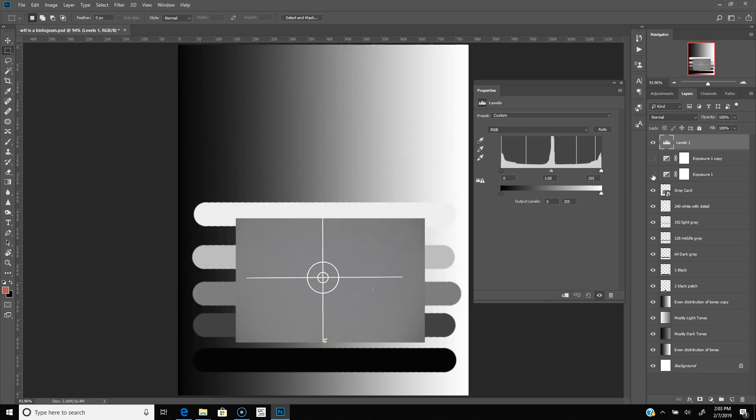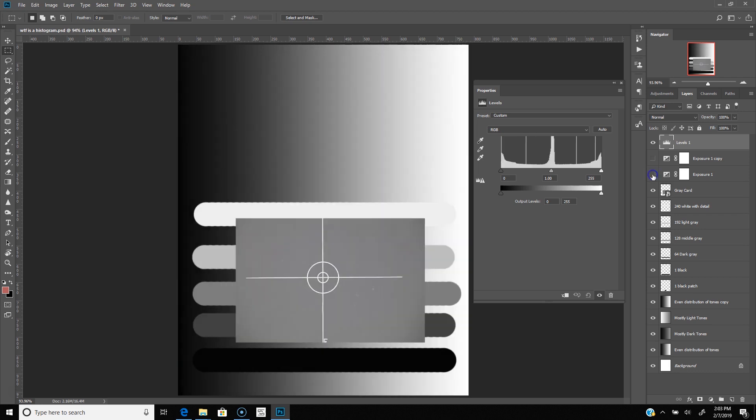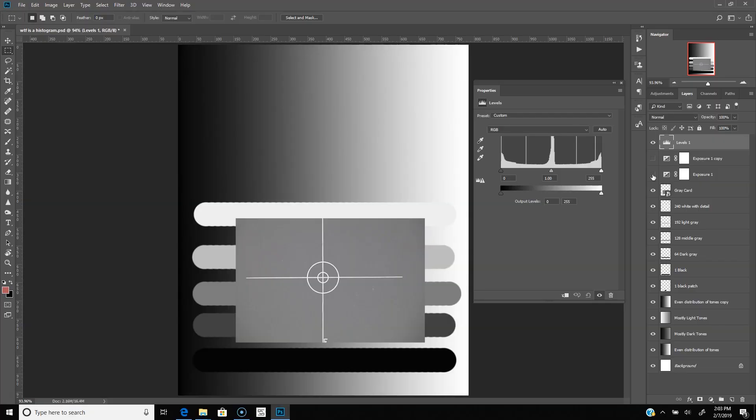However, if we subtract one stop of exposure, everything shifts to the left. And if we overexpose by one stop, everything shifts to the right. We can now use this information with our camera's histogram to determine perfect exposure. By adjusting our settings until the histogram spike from the gray card is dead center on the graph, we know that the card will match middle gray in our final image. Anything else placed in this spot will be properly exposed. This technique works equally well with natural light as it does flash photography.